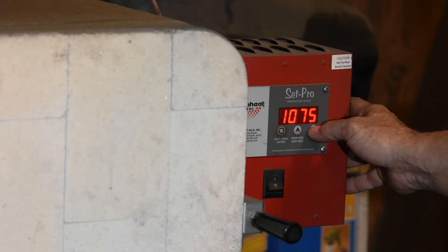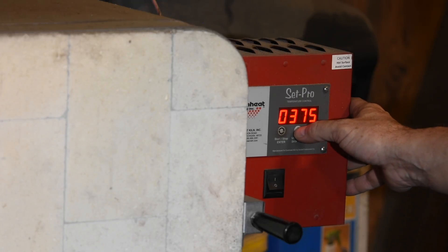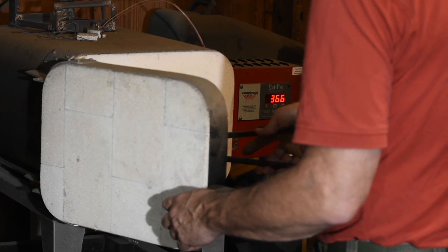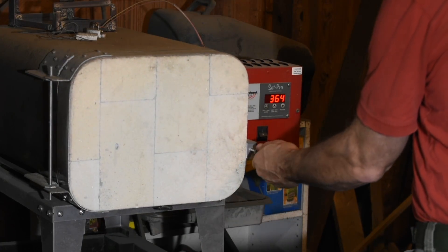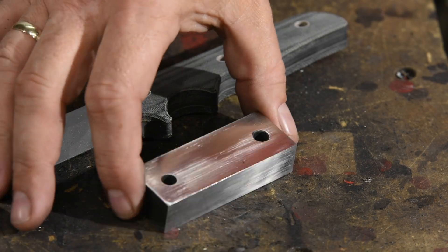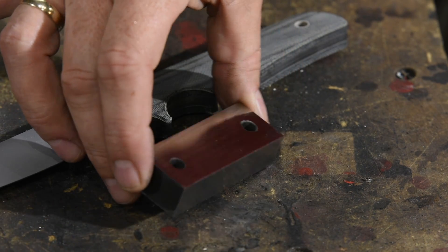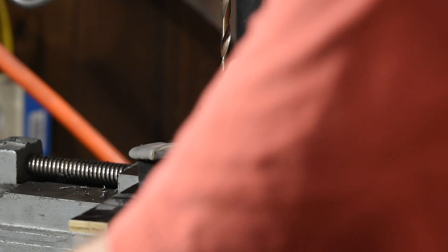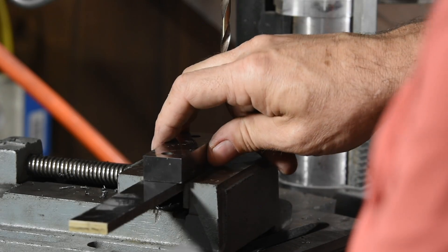You can use a fancy industrial fast-quench oil, but peanut oil works just fine. Then I'll temper it at 375°F for an hour in my heat treating oven. After a little cleanup on the grinder it's done. I'll quickly show you one way you could use it here on this same drill press.